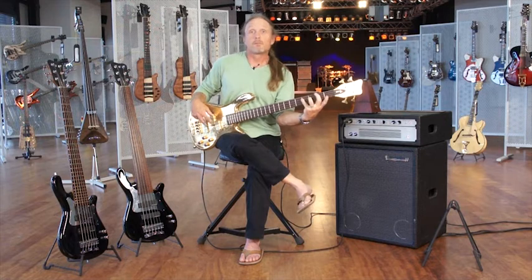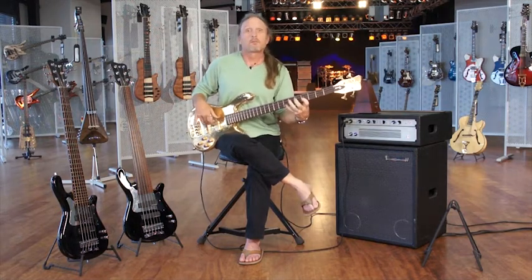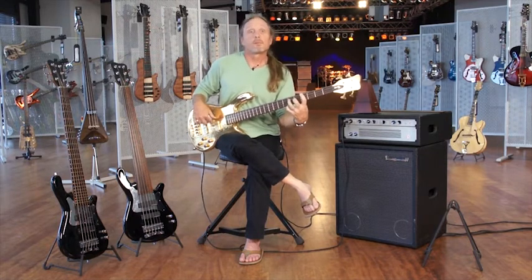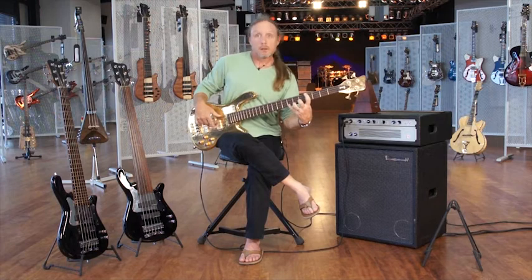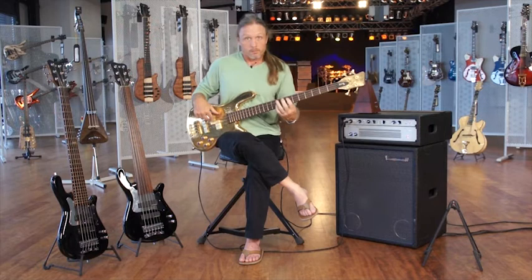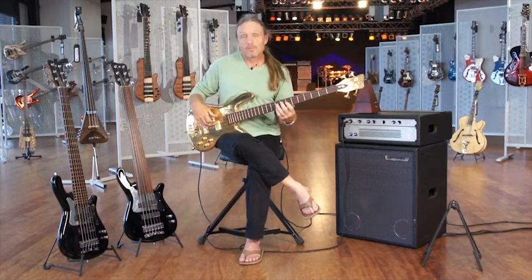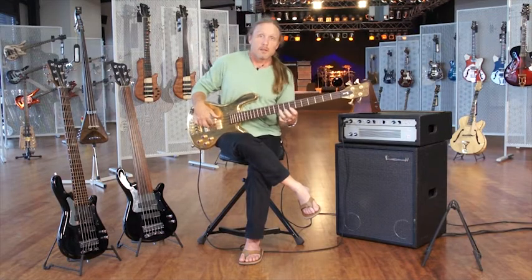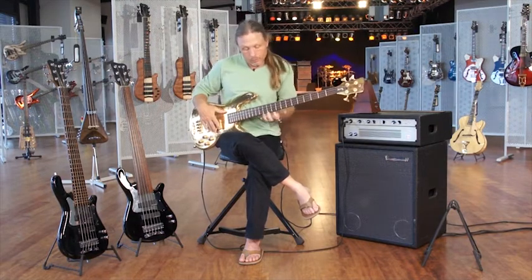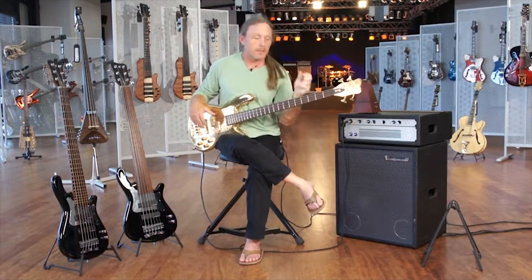Notice those fingers are down. Shift — smoothly. First finger stays down. And so on, so forth, all the way up the fingerboard. My left hand is feeling it right now just from doing that.